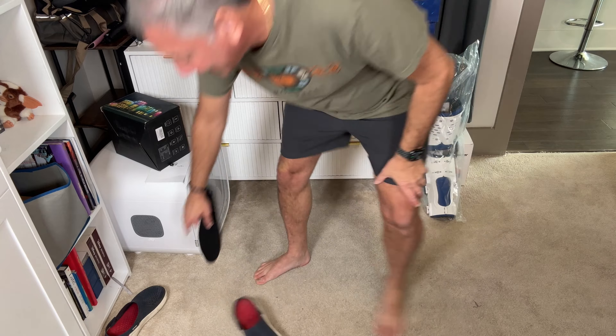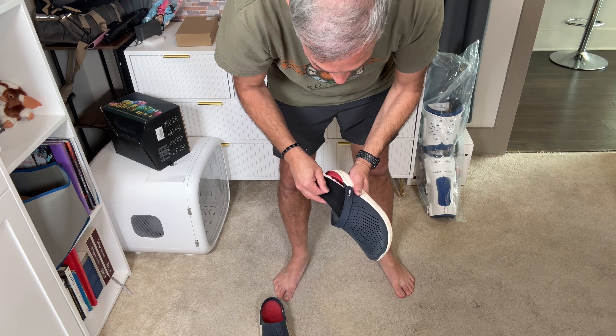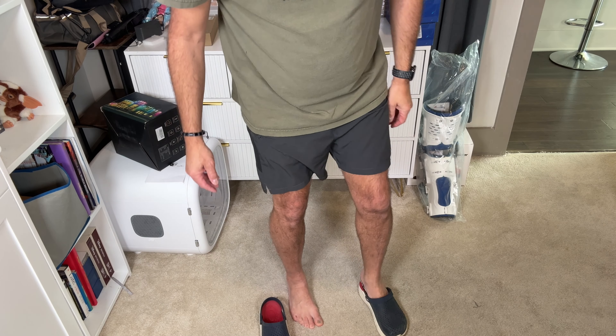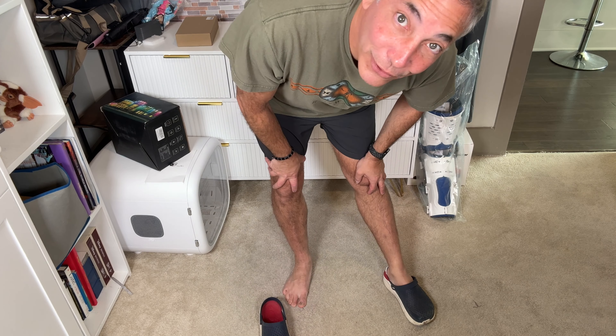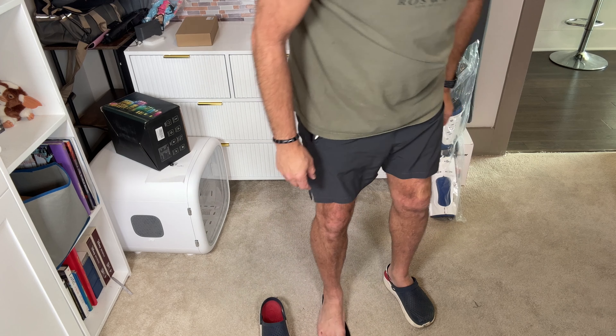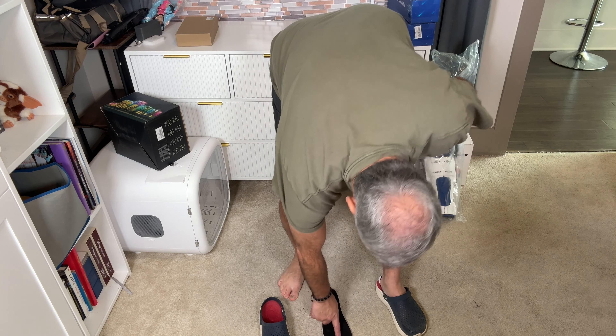I'm going to stick it in with my Croc here just so I can get a feel for what it's like, since it's a little long for my regular shoes. Oh, that's soft! It even makes my Crocs softer, if you can believe that. I'll just put this one on the floor and try it.